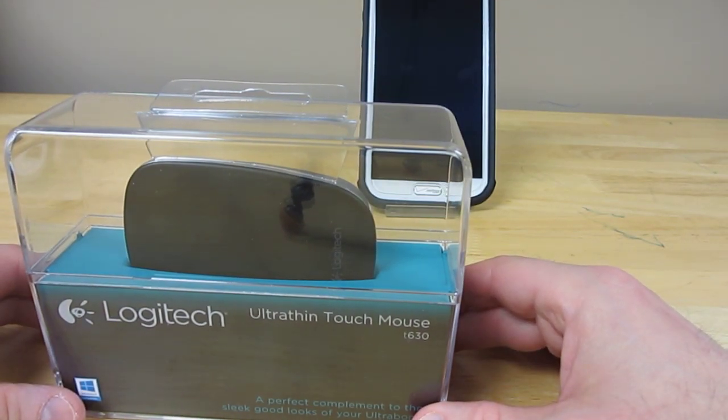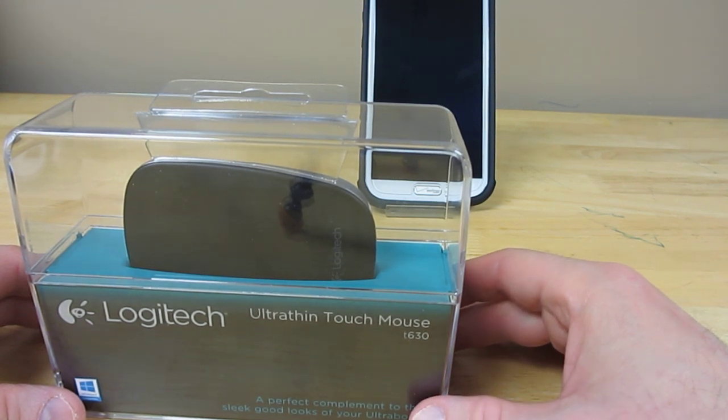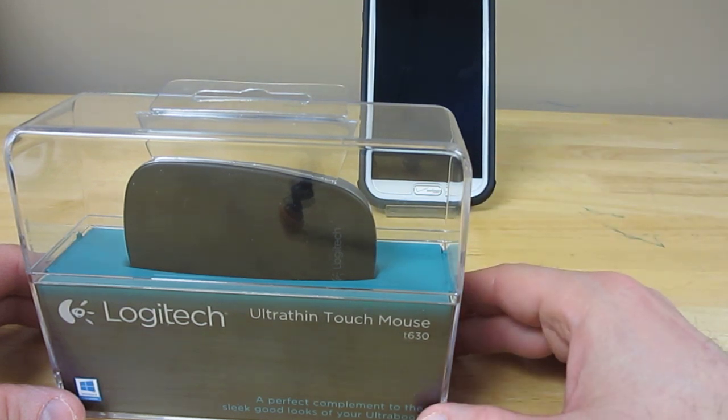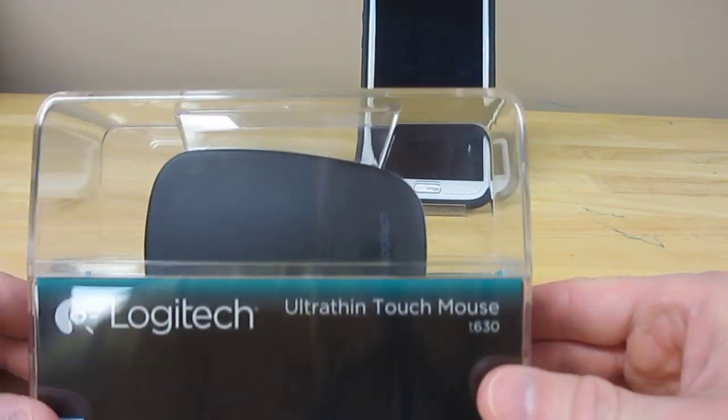This is a review of the Logitech UltraSyn Touch Mouse Model T630. Logitech says it's designed to work with Windows 8 and Windows 7, but I actually found it to work quite well with my Android phone. I'd like to focus this review on how it pairs up with my Galaxy Note and how well it works together with my smartphone.